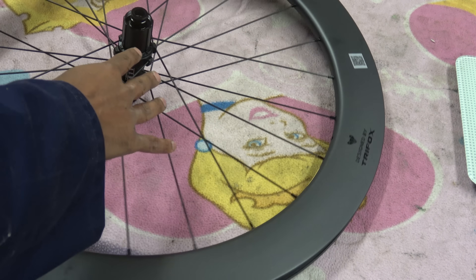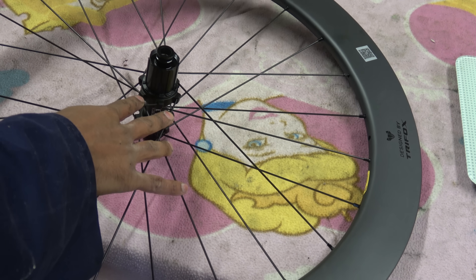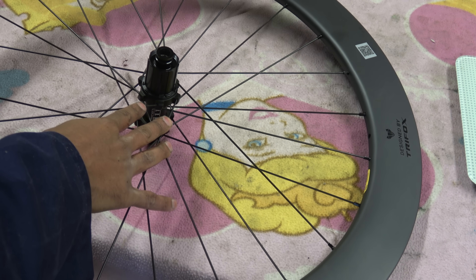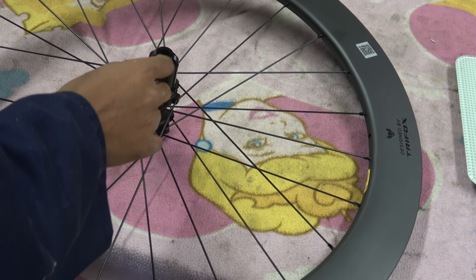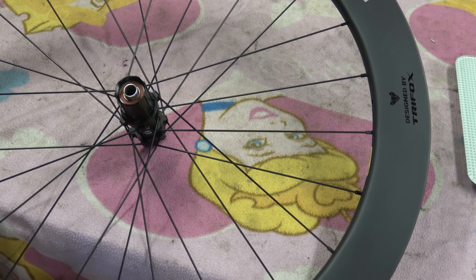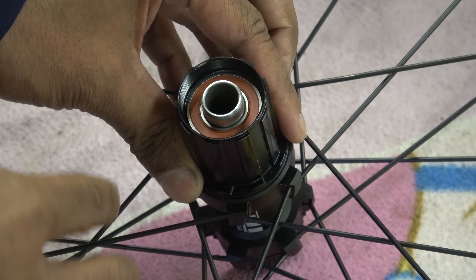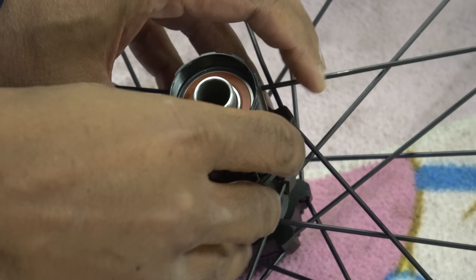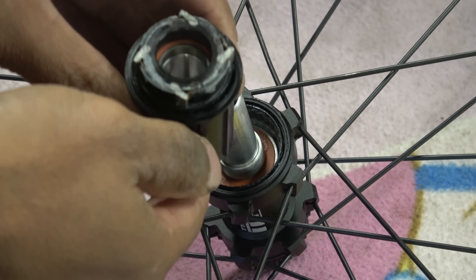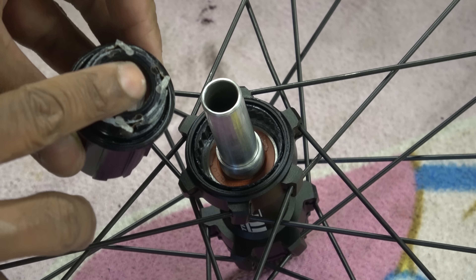Then we move on to the hubs. The Trifox hubs are — I think I've not seen this type of hub before. It's an O2 based system, so it's a 15 mil axle size. To get into this, the first thing you need to do is take the cap off and then we can go and explore in there. The bearing on that side is an NTN. You can usually tell NTN ones in LLU style because they have an orangey-red seal — that's what that has.